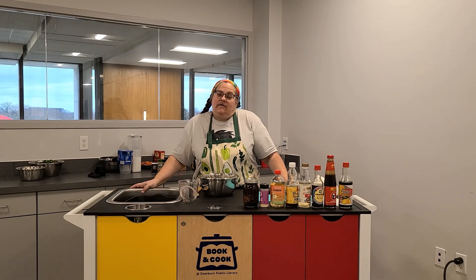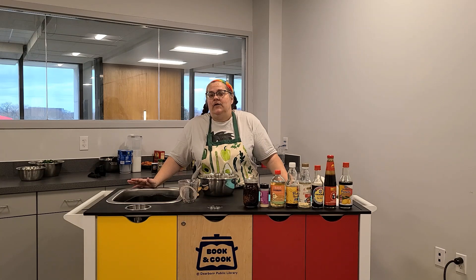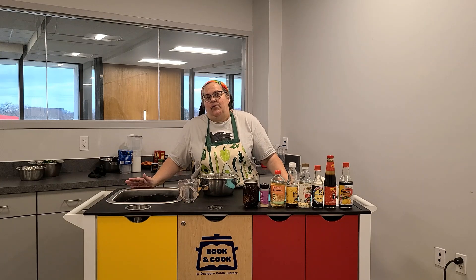This marinade is also good if you want to use it for tofu, it's good for pork. It probably would be okay for beef, but beef is a little bit of a stronger flavor itself, so you're probably going to want to do a milder meat, which is why you're going to do chicken or pork or tofu.